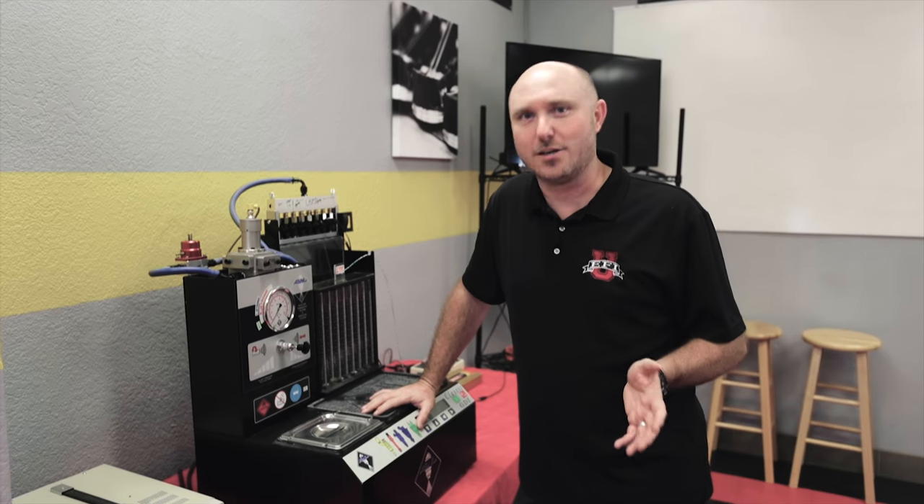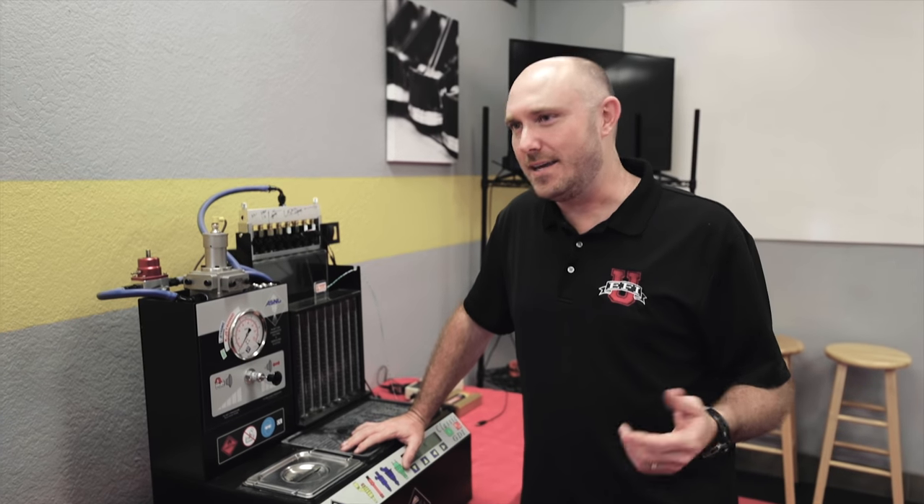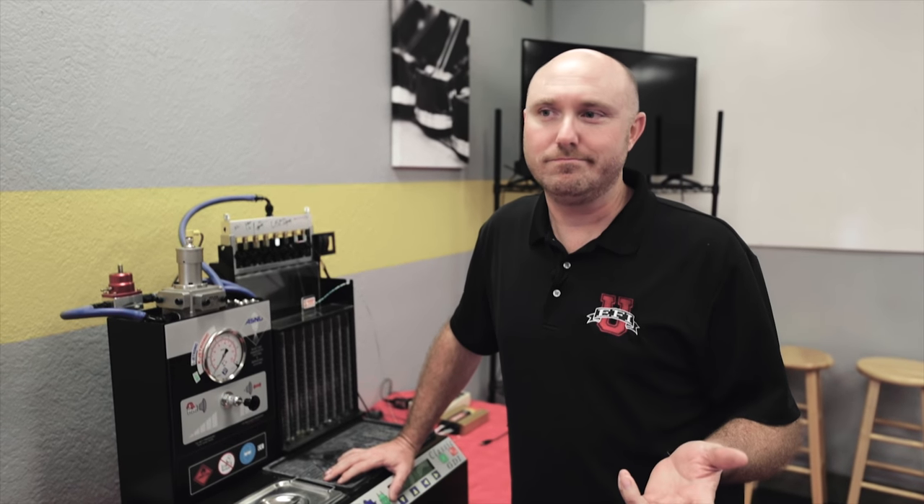What's up everybody, it's Ben Strader at EFI University and we're starting a brand new technical series called 'How Not to Be an Idiot.' We came up with that name because we were really sick and tired of 'Tech Tips,' 'Tech Tuesday,' and all that — we want to help you not sound dumb on the internet. We're going to be doing a bunch of these short, sweet, to-the-point videos.